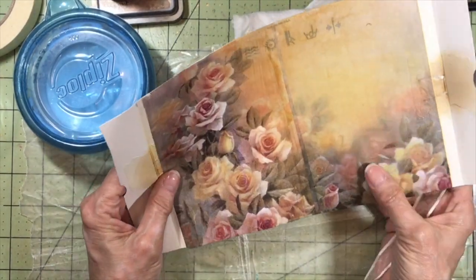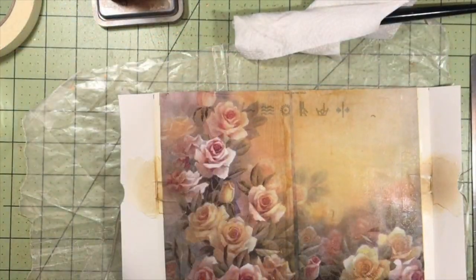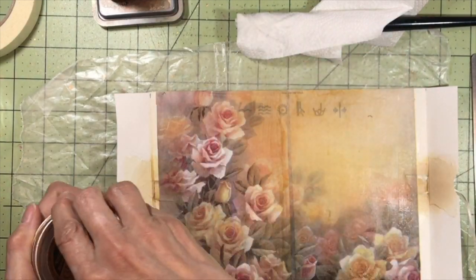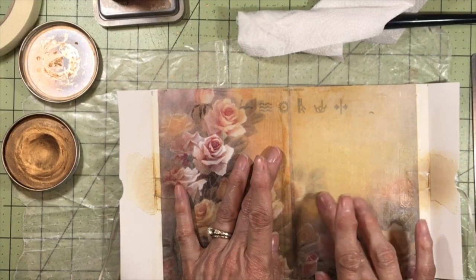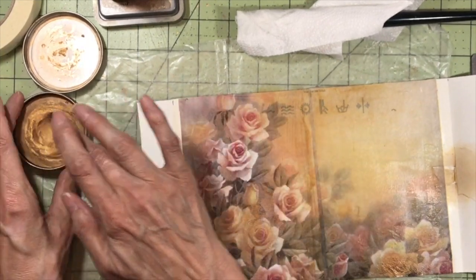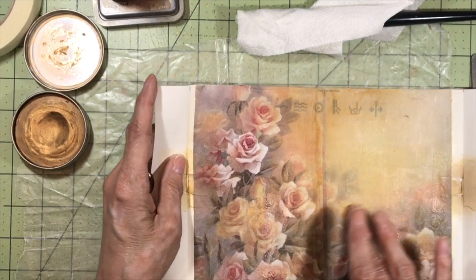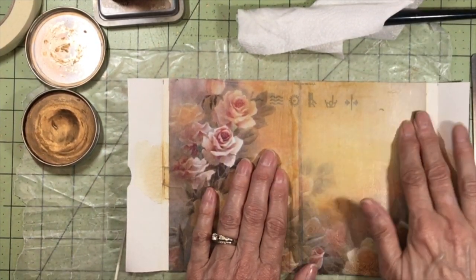I don't know if you can see it in the camera, but there are some little wrinkles in there, and we can't just leave the wrinkles — but we can't get rid of them either. So what I'm going to do is take some of this Gilder's Paste Wax in antique gold and just enhance the wrinkles by going over it with my finger, just to give it a little bit of shimmer.